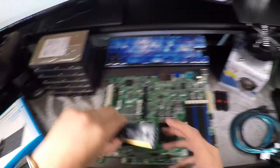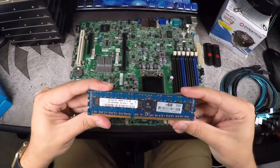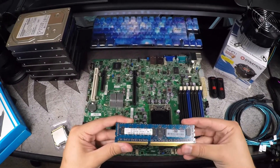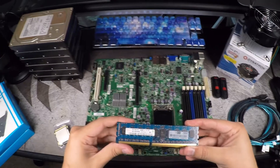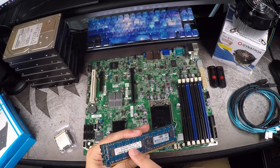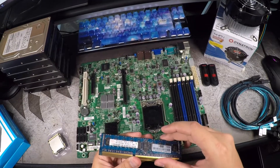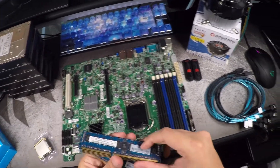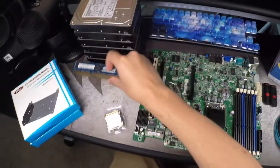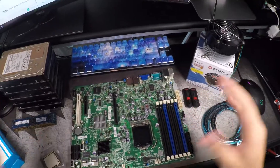We have six 2GB sticks of HP-branded Hynix RAM. This is 2RX8, which is required for compatibility with this motherboard. These are PC3-10600R, which means it's registered, and it's ECC DDR3. So we'll have six sticks — six DIMMs — 12GB total. It should be more than enough for the amount of hard drives and everything that FreeNAS requires.